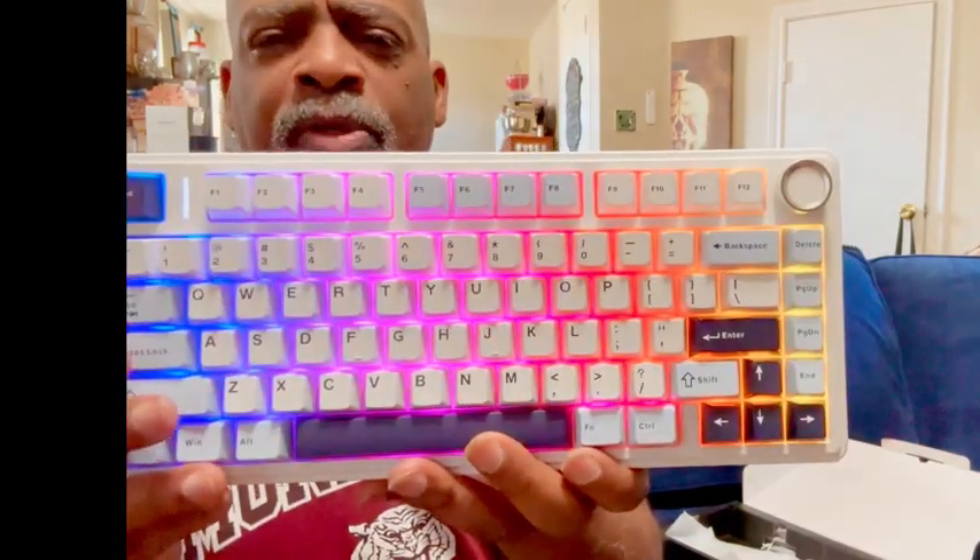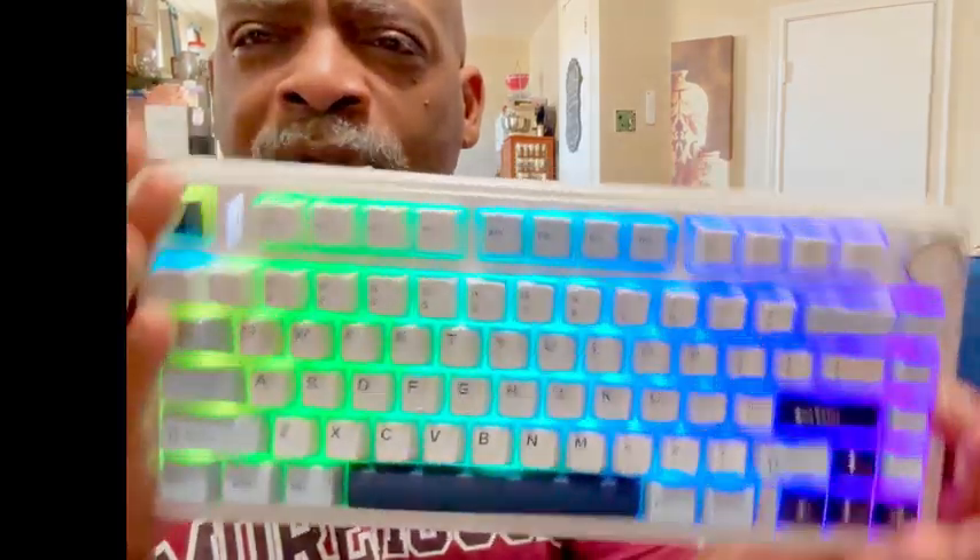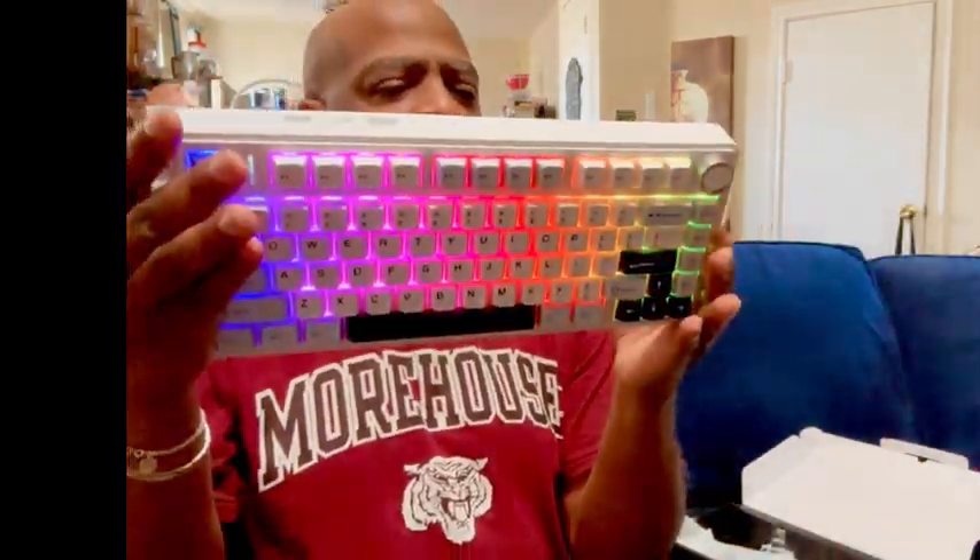This is a great traveling keyboard. If you do anything with your Fire Stick or your TV and you want to Bluetooth it to that, this is the perfect one to have sitting around your house.